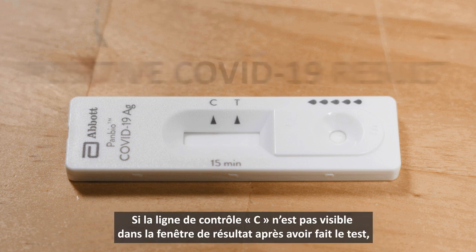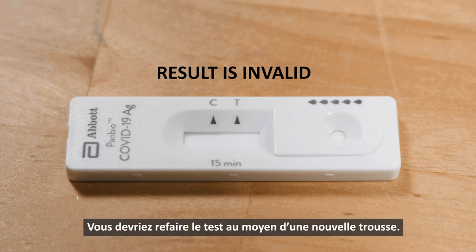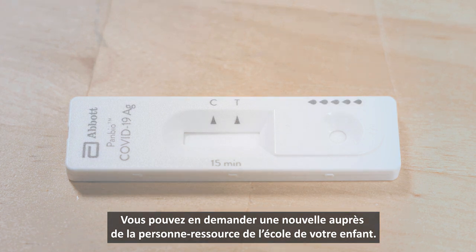If the control line marked C is not visible within the result window after performing the test, the result is considered invalid. You should retake your test using a new kit. A new kit can be requested from your contact at your child's school.